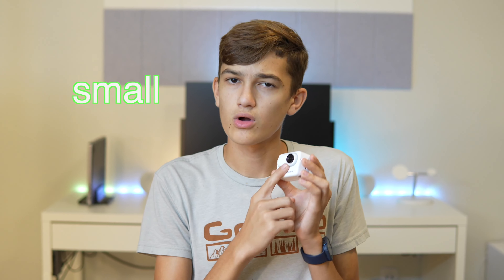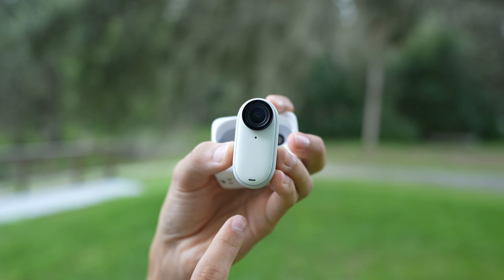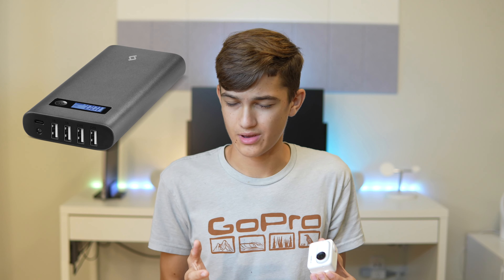Now on to some cons about the Insta360 GO 3. As I mentioned, the GO 3 itself is waterproof, however the action pod is not — it's just splash proof, so that is a downside. It also has great battery life, but the battery is not removable, so when you run out of battery that's it — unless you have a battery bank.